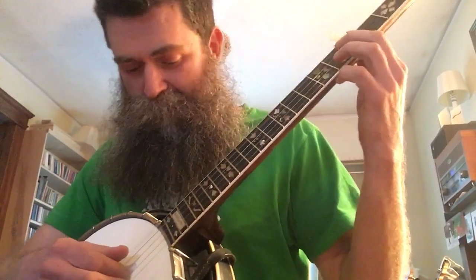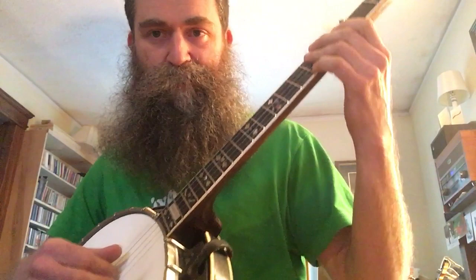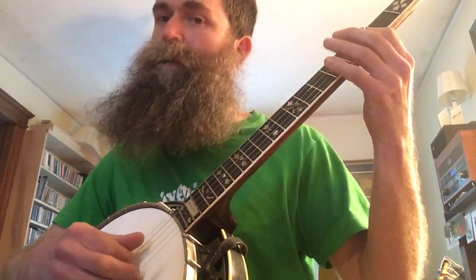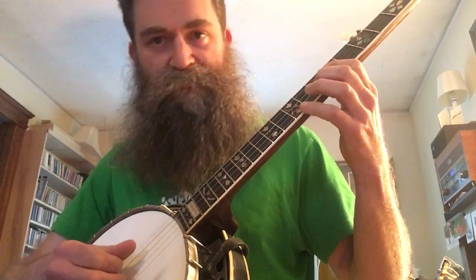Now we get up to the next part — this is like the second part. The index finger on the right hand is alternating between the second and third strings sometimes, so starting on the third string. Open.